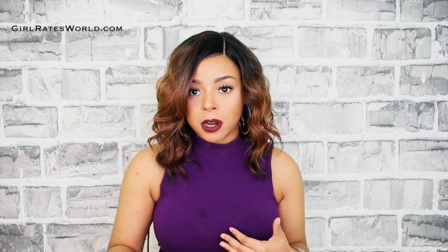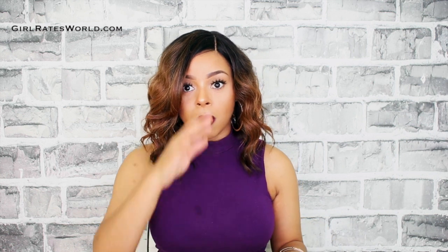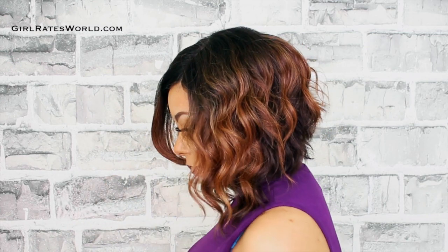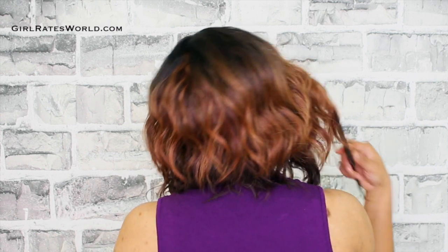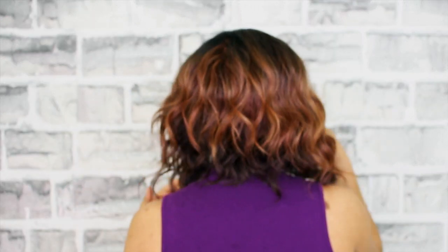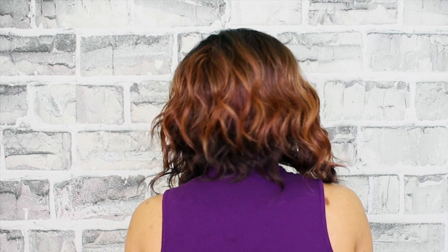All in all, I think Bubble Metal is a pretty solid pick if you like short to medium length styles for everyday wear, for a beginner, or for someone who wants to wear it in a professional setting. It's super cute and it's not a lot of work. I'll leave links to similar styles down below as well as this unit. Until next time, guys — see ya!